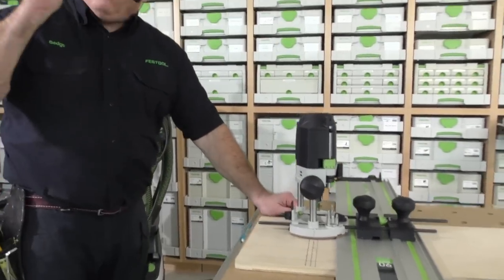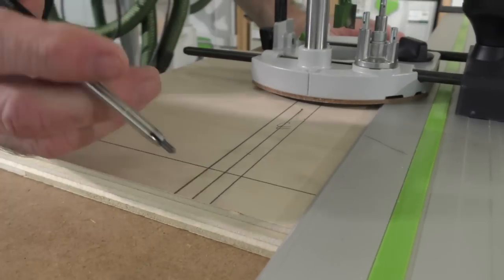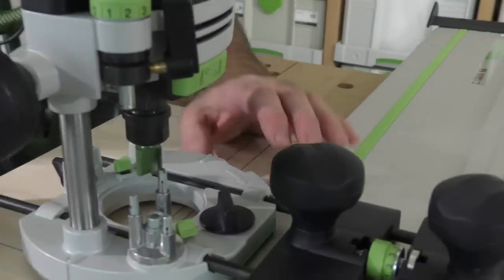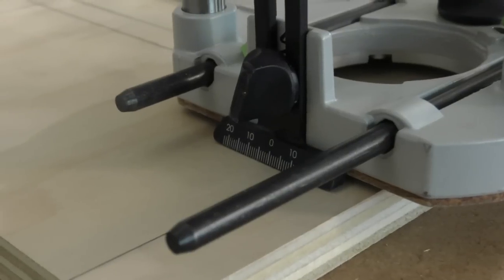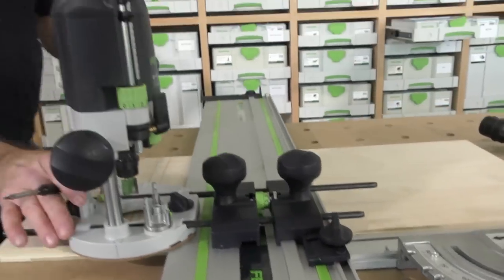I'm going to take it a step further. I have an 18-millimeter bit — that's my center line. Half of 18 is nine. I want to stop it precisely there. I'm going to set this scale at nine right there. You might have one of these — it's called a limit stop. You get one with your TS saws. I slide it in here so I can stop and start the router precisely.